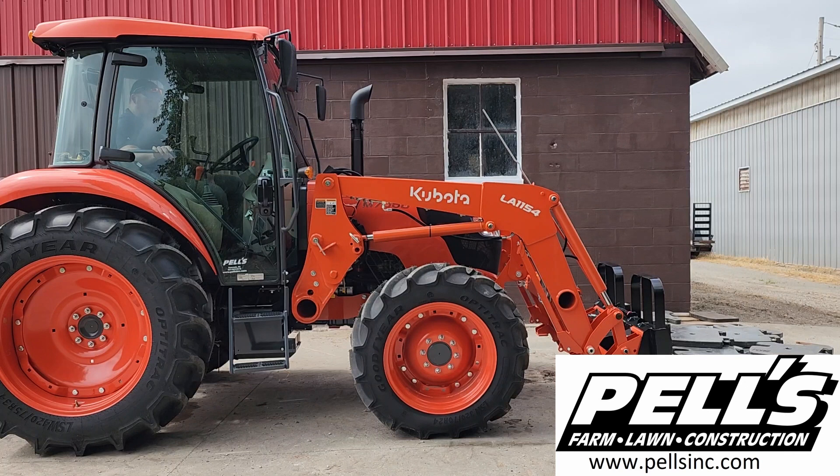All right, so we added a couple more weights on there. Now we're at 3,012 pounds. We'll give this a shot and see how high it's going to get.